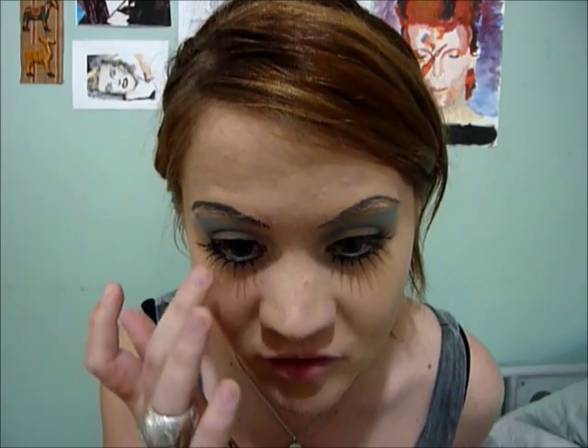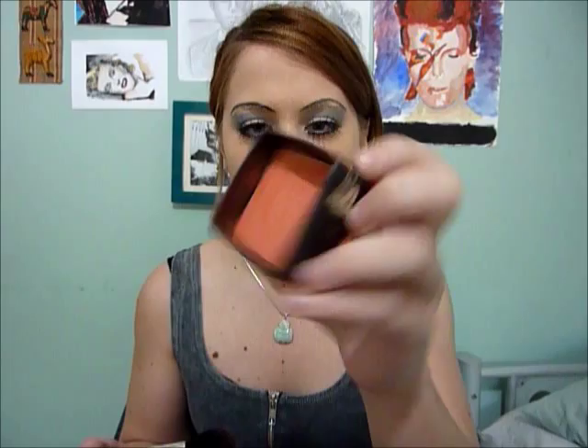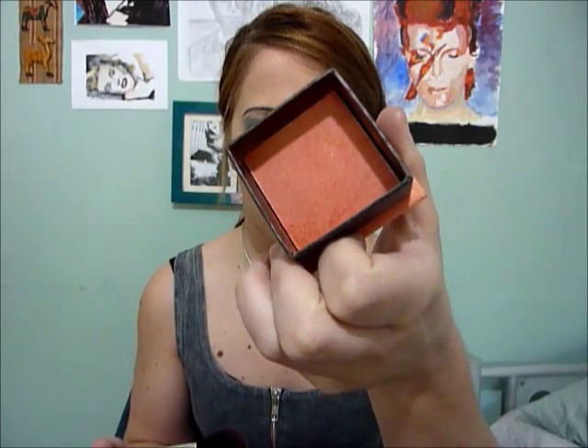It is quite a cartoony look — quite Betty Boo-ish. So I'll just wait for the glue to dry clear. I'm going to apply a little bit of blusher. I'm using this lovely blusher by Mimimi and this one is Coral.